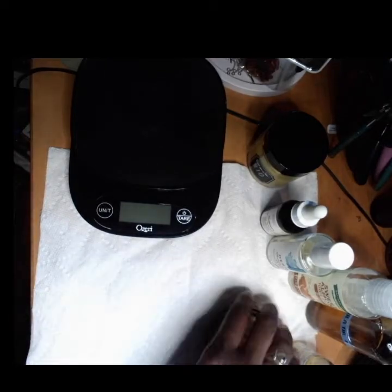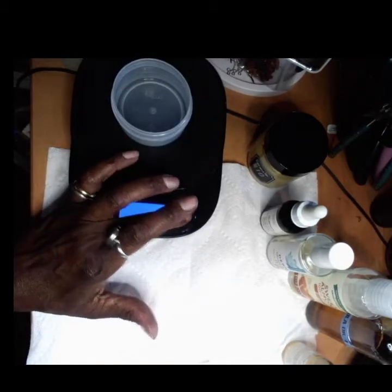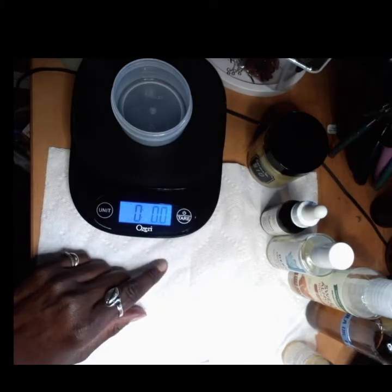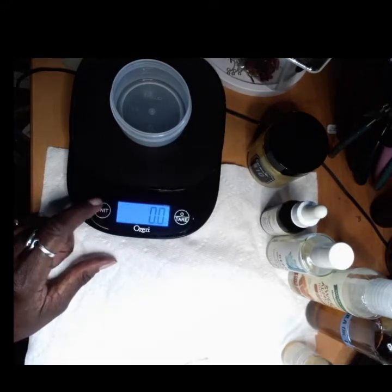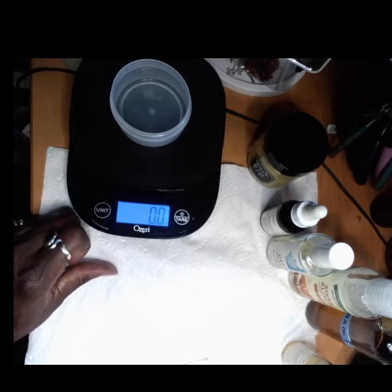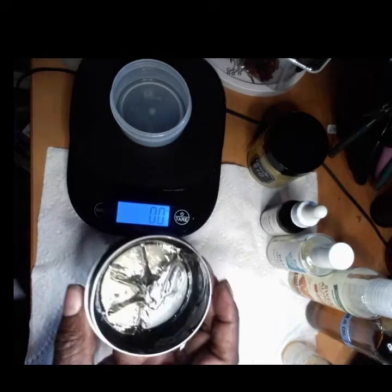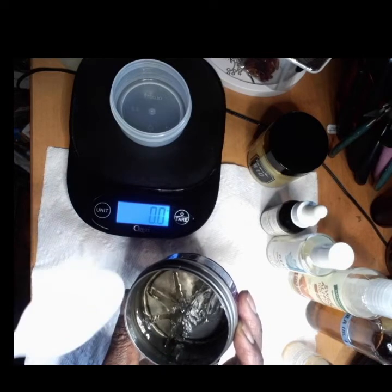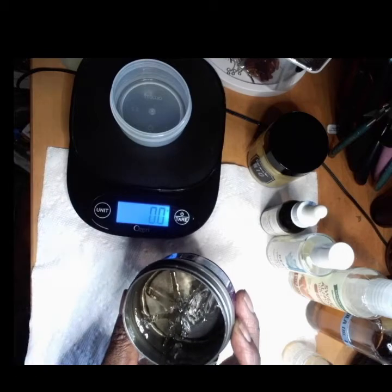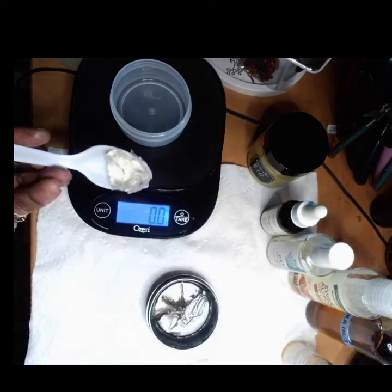I'm going to switch out this jar and put it on my scale. Always get a good scale that you can tare out to zero. Find your unit of choice — there's ounces, milliliters for liquids, and G for grams, and that's what you want. All of my tools have been sterilized. I've cut this into sections using a clean sterilized cake divider stamp, so I know how much roughly each section is.